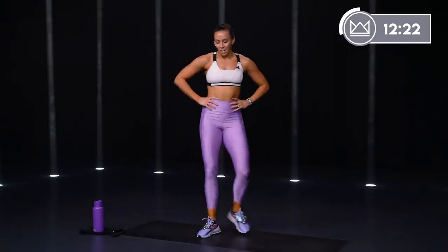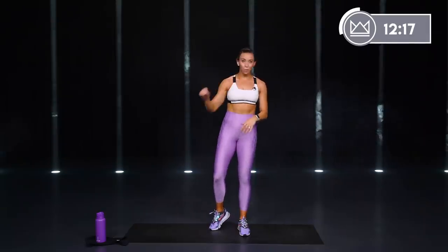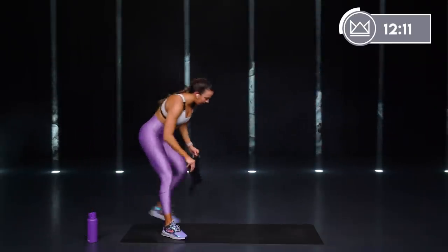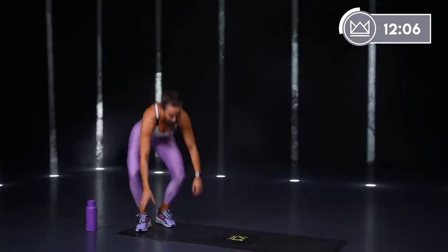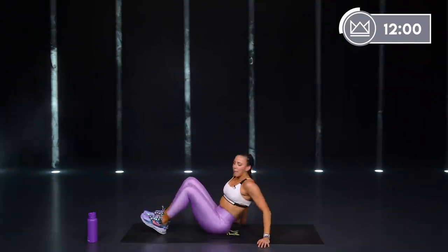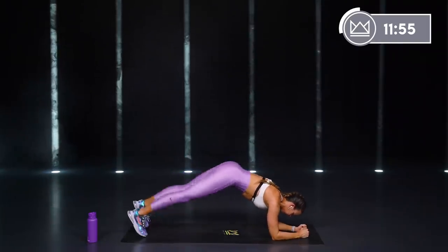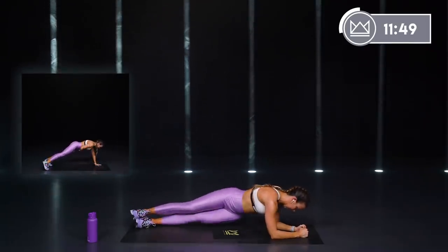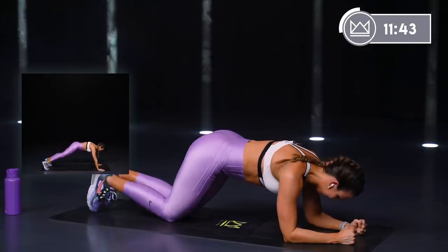Beautiful. Very last circuit — we've got 4 exercises, 2 rounds, that's it. 40 to 45 seconds per exercise. Let's come on down. First one is a plank hip dip — you're on your forearms, take your feet, stack them, tap your hip on the ground, pull over, stack. Let's go in 5, 4, 3, 2, 1 — come on, 40 seconds right here. Keep your forearms down, lift your hips up and over, physical touch on the floor.